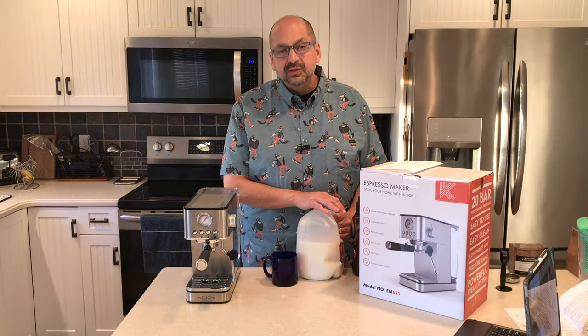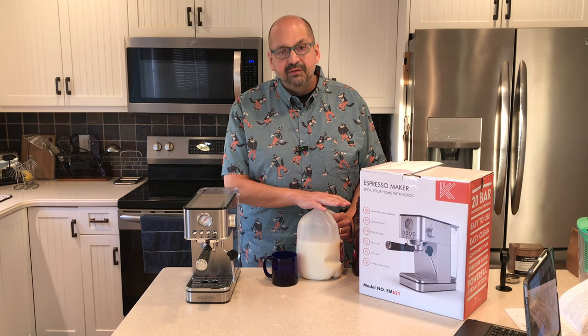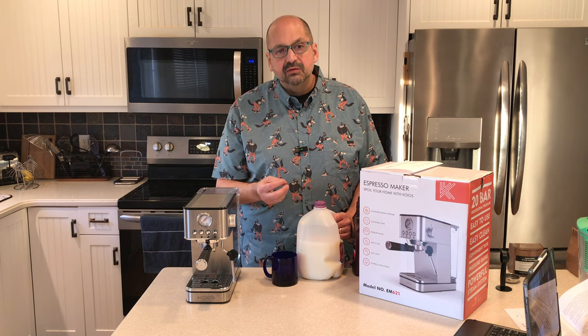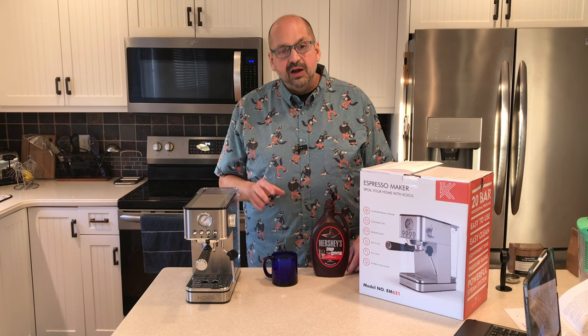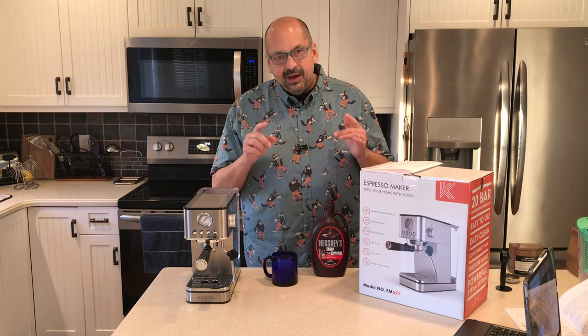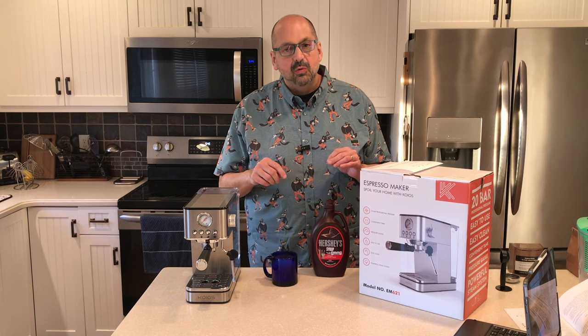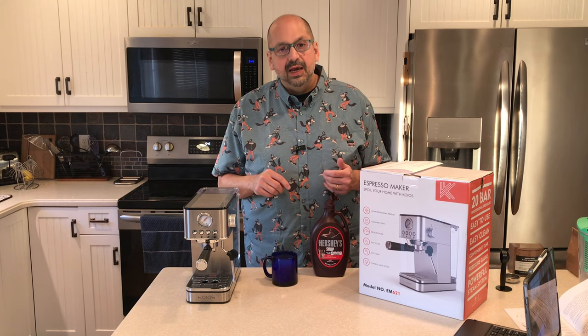Next we're going to add the milk. I'm using skim milk today — you can use whatever kind you like. Be sure to only fill the cup half to three-quarters full; it will increase in volume when you add steam and you don't want to make a mess. For my mocha flavor I'm adding Hershey's syrup — you can use something fancier if you like. I suggest adding it to the milk now, stirring it all up, tasting it to make sure it's the sweetness you want, and then we'll add it to the coffee.